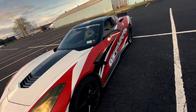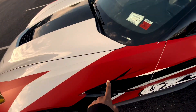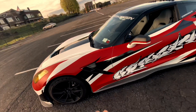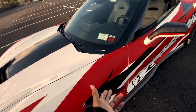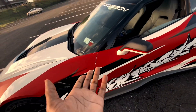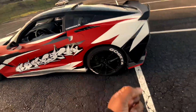Let me start with this red. This is a matte red. We went with this red because it doesn't get hidden. Versus, say, if you was to put gloss on gloss, it'll get hidden so easily. But you got the matte red that at any time of the day, this shit pops.